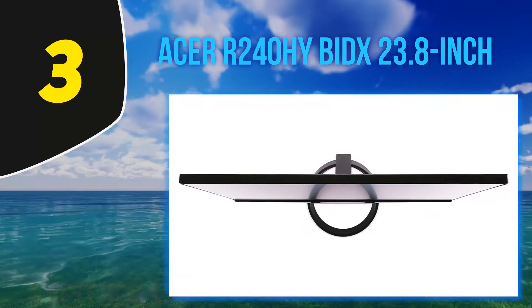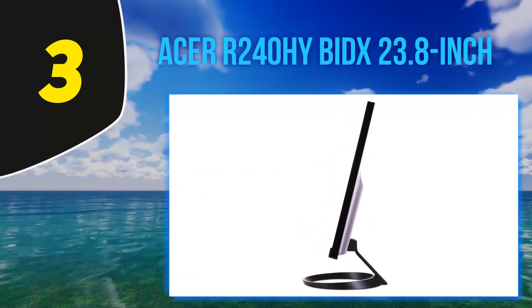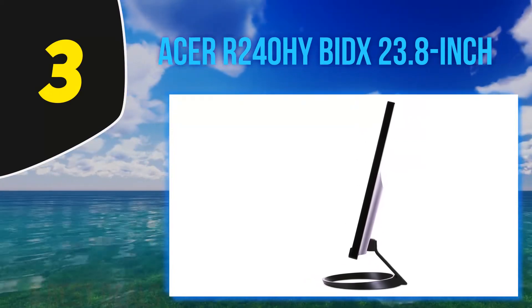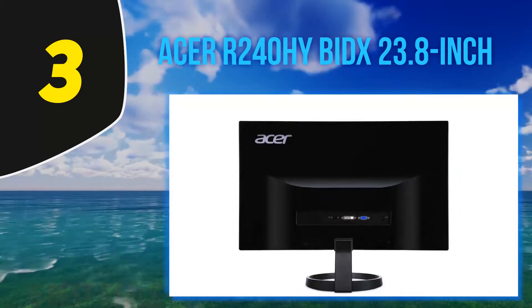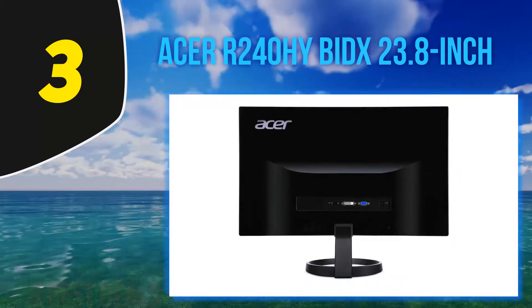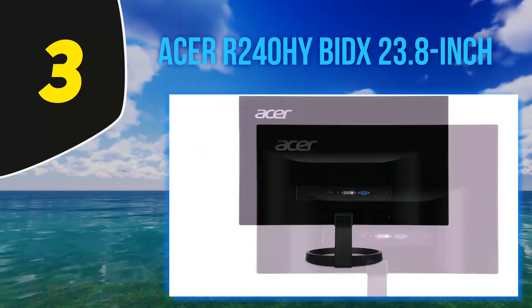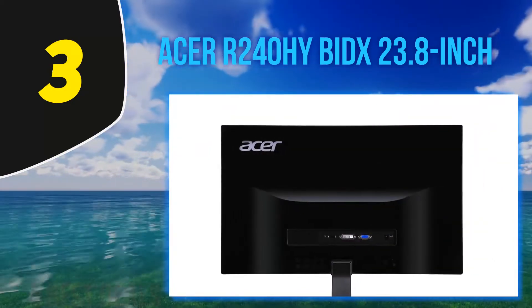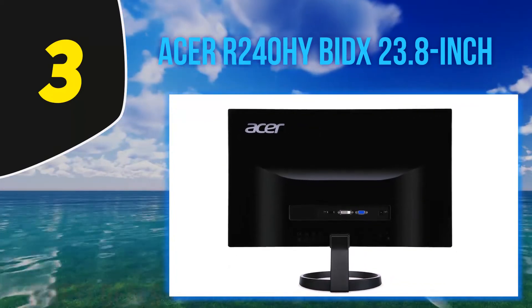These options include HDMI, DVI, as well as VGA, which not a lot of monitors provide their users with. The size of the screen is 23.8 inches, which is an average size. The sides of the screen — more specifically, three sides of the screen — have thin frames surrounding them. The thin bezel allows the user to attach multiple monitors together for a wider display.